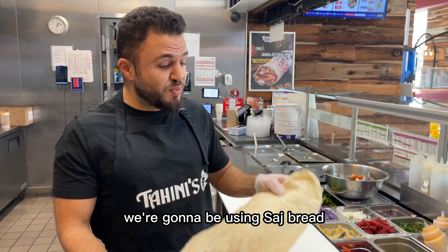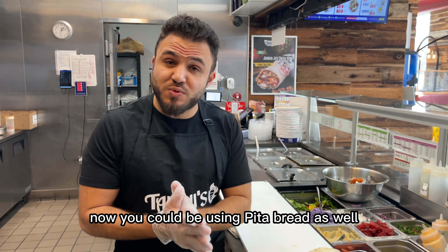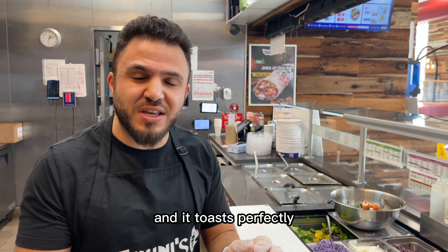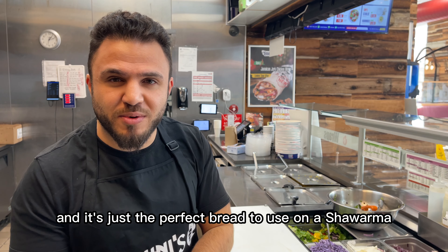To start off, we're going to be using saj bread. Now, you could be using pita bread as well, but we prefer saj bread. It's thinner, it's lighter, and it toasts perfectly — it's just the perfect bread to use on a shawarma.